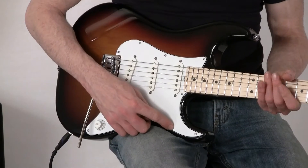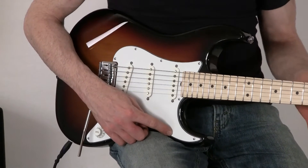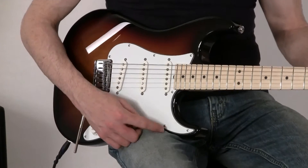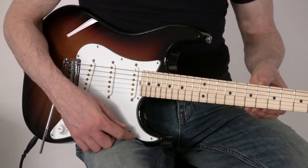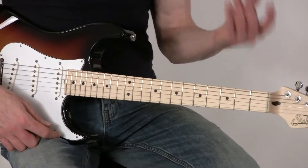This is a guitar that is made with a limited number of specs, but it's still made in Sur's factory in California, and it has all the benefits of their custom series guitars, but without a lot of options.